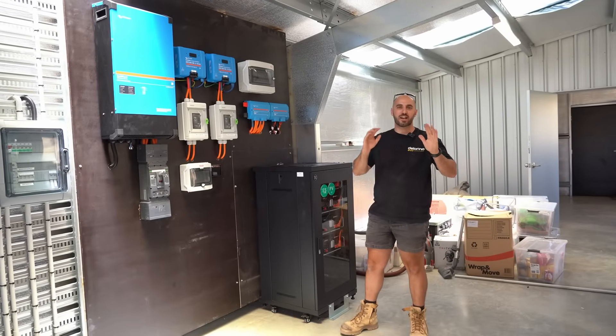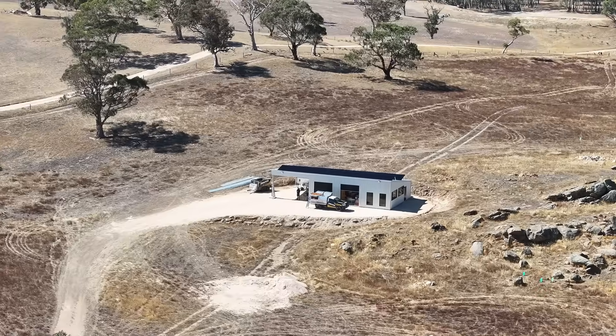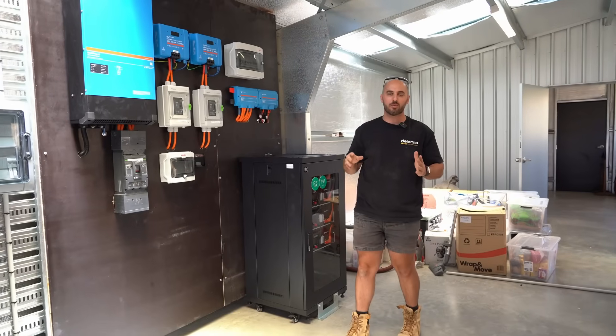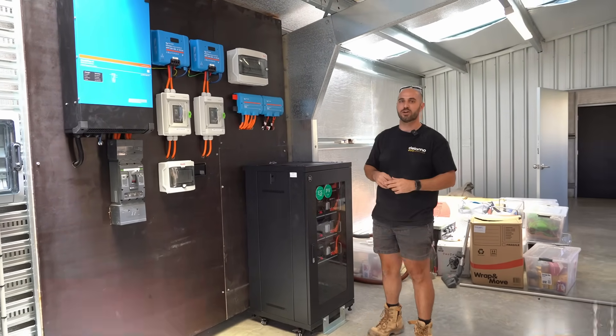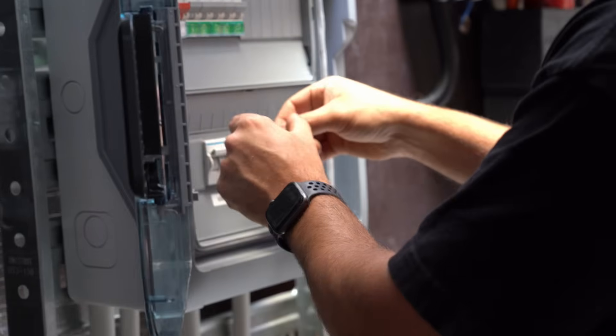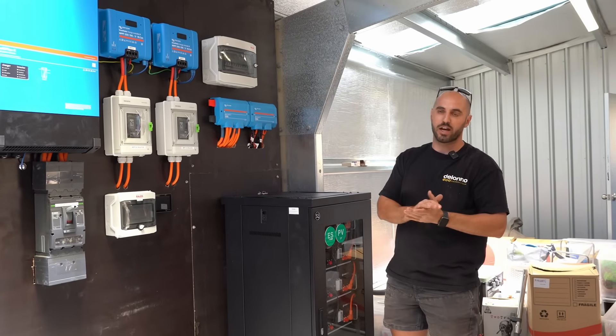Welcome back to yet another off-grid case study. Today we're in Tungkillo in the Adelaide Hills. We have hooked our client up with another amazing Victron setup and we're keen to show you — let's get stuck into it. This is the install, built over a couple of days — a really good install.